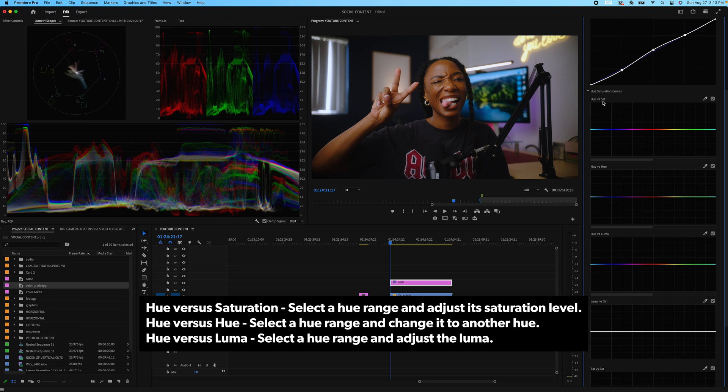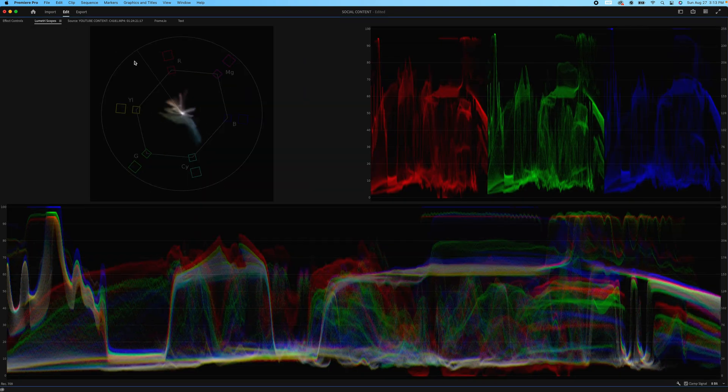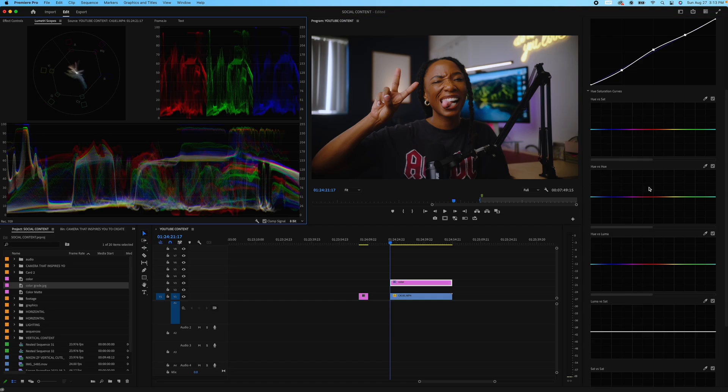Now we're going to go into Hue vs. Saturation, Hue vs. Hue, and Hue vs. Luma. This is always where you start to play with your skin tone. We are always going to be between the yellow and the magenta — but definitely between the yellow and the red — no matter the skin tone. This is our color beneath our layer, especially for dark skin tones. So because we know we're between the red and yellow, I'm going to make my marks between the red and yellow for both my Hue vs. Hue and Hue vs. Luma.